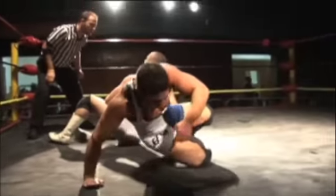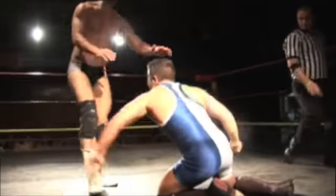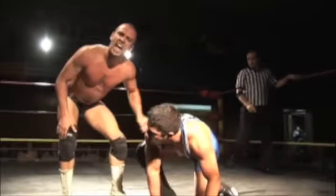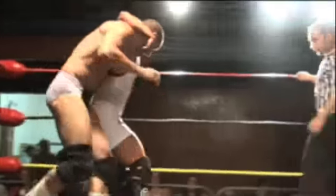I just saw his feet on the ropes, Alex Payne. Once again, he's just using leverage. If the referee sees it, well okay, then you call it. But if the referee doesn't, well, whatever. Big shot by Frankie on BK and now Frankie might be making a little bit of a comeback of his own.